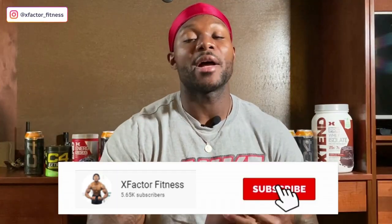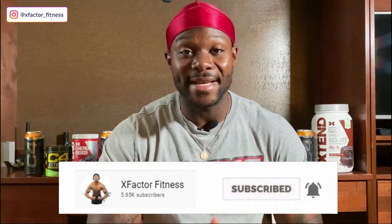X-Factor Fitness team, this workout is going to put some serious mass on your chest. I'm going to give you some tips, the rep ranges, all of the sets. If you aren't part of the X-Factor Fitness team, I encourage you to smash that subscribe button — it's free, costs you nothing. On this channel you're going to learn how to build muscle and take your physique to the next level.